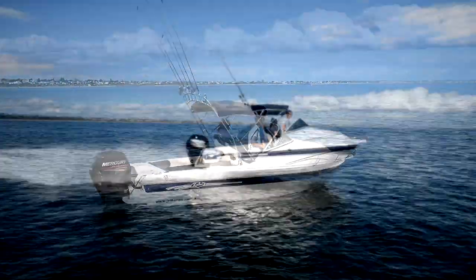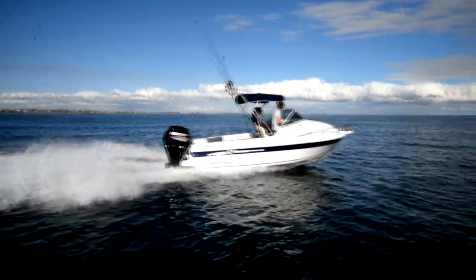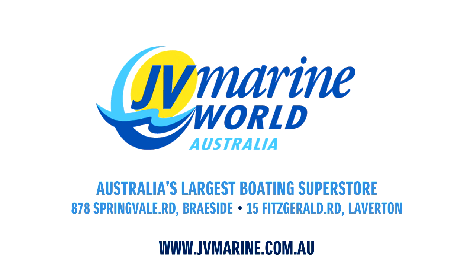To customize your next Revival dream machine, make sure you talk to the experts at JV Marine World Rayside and Lavalin stores.